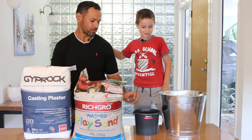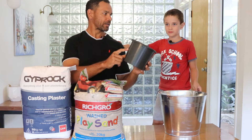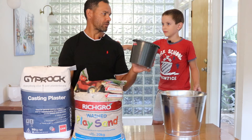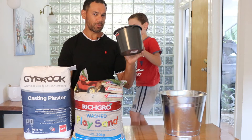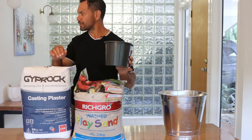Now, what did King of Random say? One and two thirds bucket of sand, one and two thirds casting plaster, one and two thirds water.